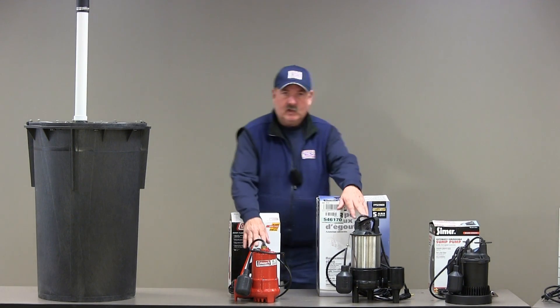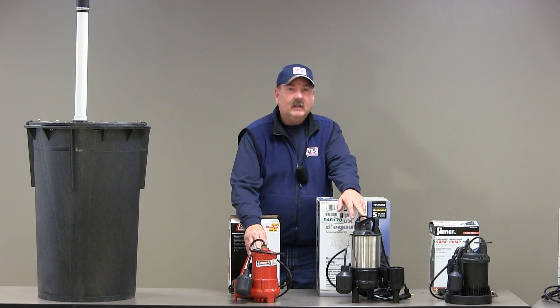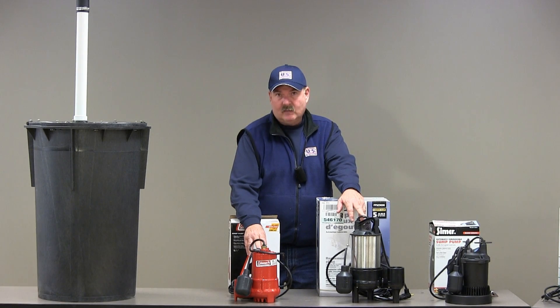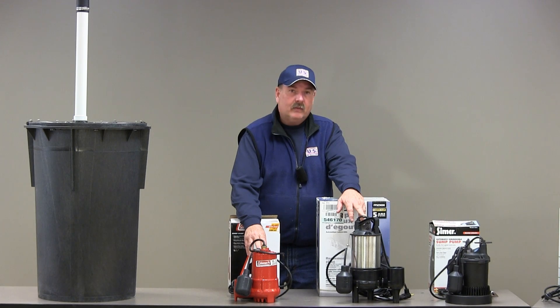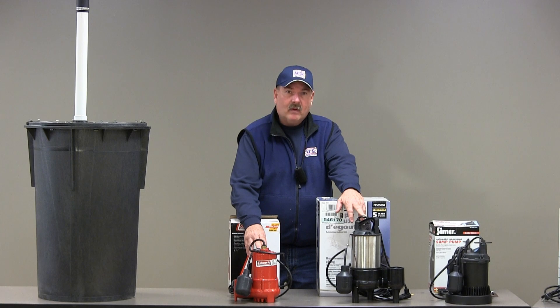When selecting one of these submersible pumps, there are four things you want to consider: number one, the pumping capacity; number two, the switch mechanism that operates the pump; number three, the construction of the pump housing; and fourth, the filtering system to keep debris outside the pump.